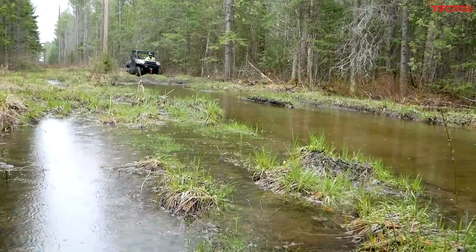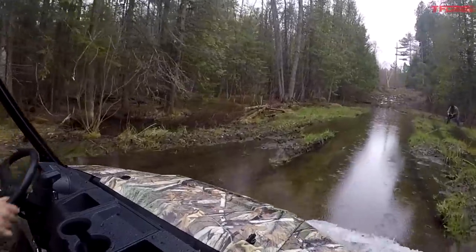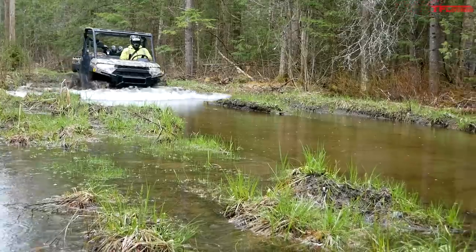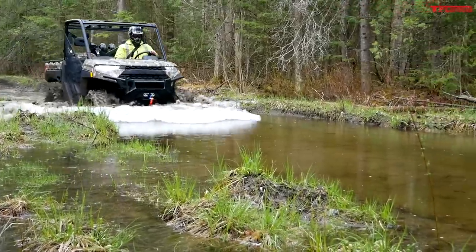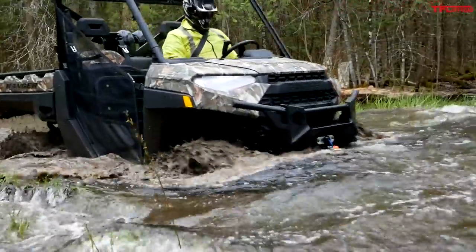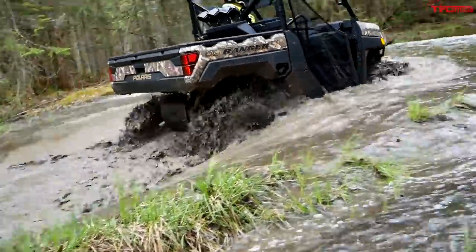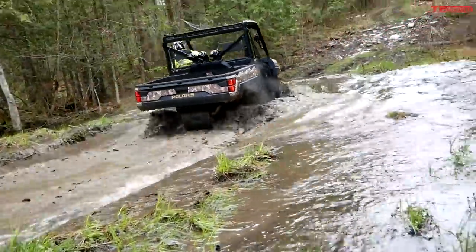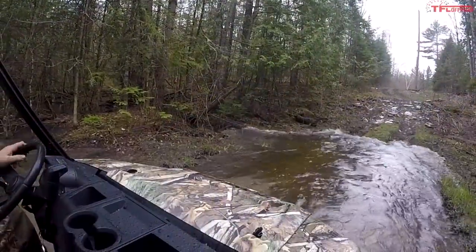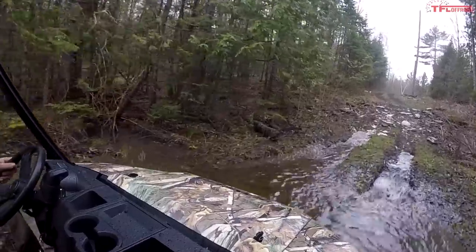Here we go into the deep section and honestly I don't anticipate much of an issue, so let's just creep on through. Water's coming in at the foot wells — the bottom of this thing's filling up but it hasn't even slowed down yet. I'm gonna come to a nice peaceful stop and keep on going. This thing could hang out in the middle of that mud puddle all day.